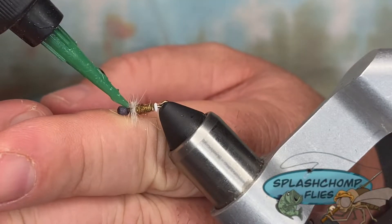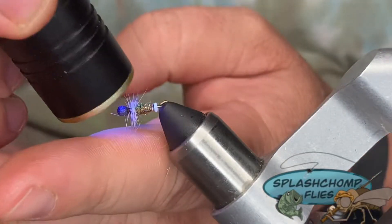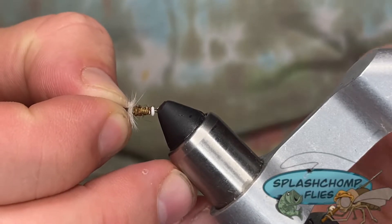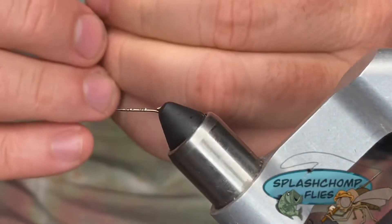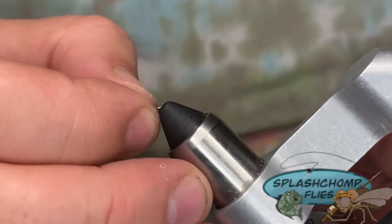Hit this with a little bit of UV. Now we're going to pull that piece off of the stud. Set that to the side and pull the stud out.